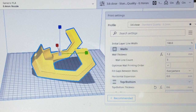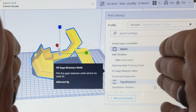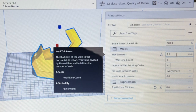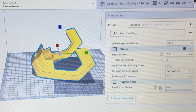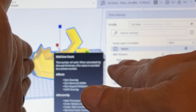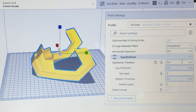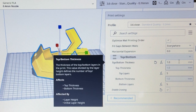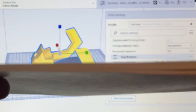Walls and top and bottom layers - this is something a lot of people get mixed up on. Your wall is basically the depth, front to back. With a 0.4 nozzle, a 1.2mm wall thickness with a wall line count of three is ideal. What we want to talk about is the top and bottom layer - a lot of people confuse walls with top and bottom. Walls are your depth; top and bottom is the thickness of which the filament is coming out at.